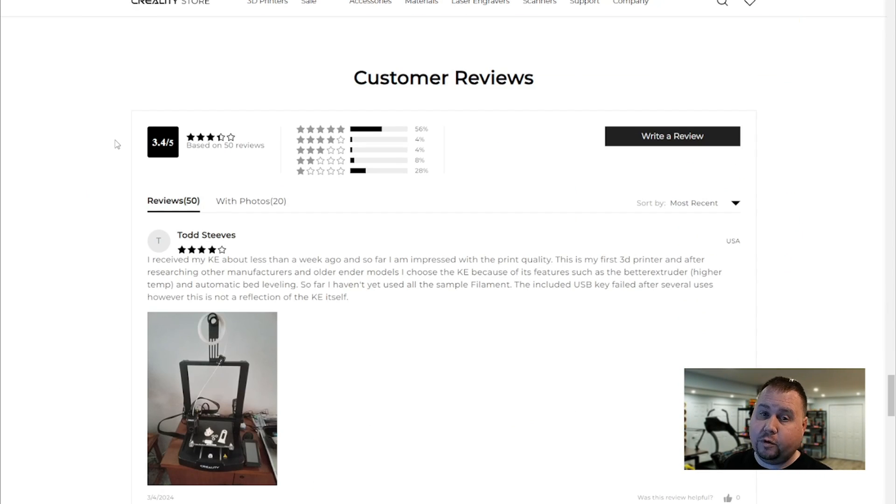For customer reviews, I was surprised it got a 3.4 out of 5. Most of these reviews are user error in my opinion. A lot of people got a print blob or issues with bed adhesion — bed adhesion is a problem with a lot of printers, but I didn't have any problems with this bed. You always have to watch your first layer go down; if you don't, you're asking for problems. If the first layer doesn't go down, you're going to get a big old print blob or spaghetti blob.